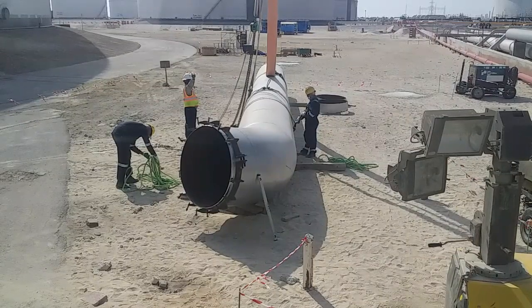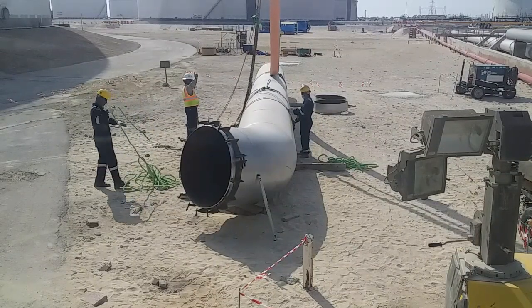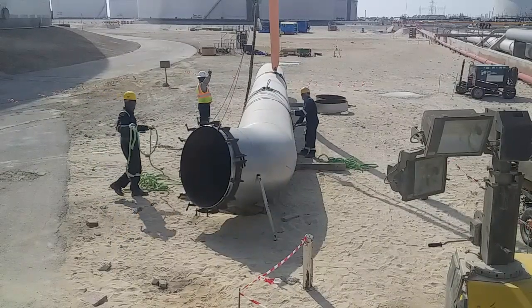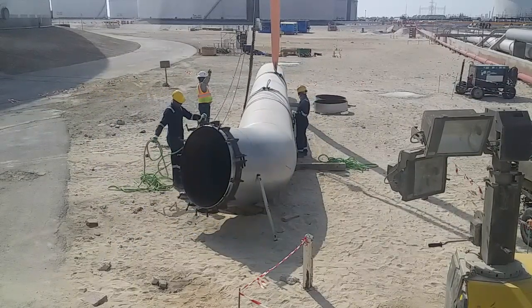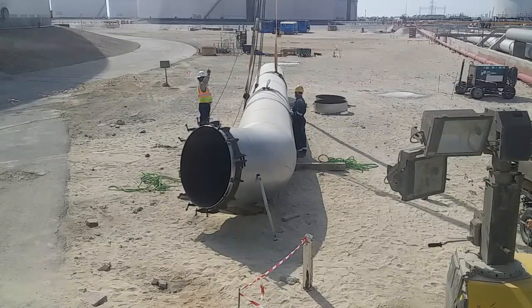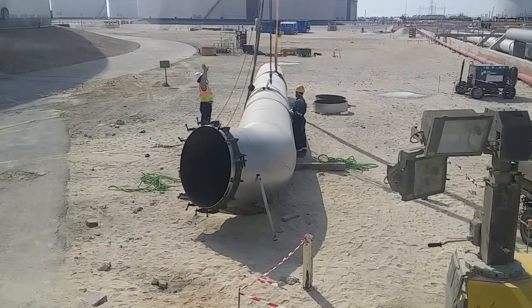Now the rigger one is asking for a hoist up. You see his hands, guys — how he is moving his finger. Okay, stop.